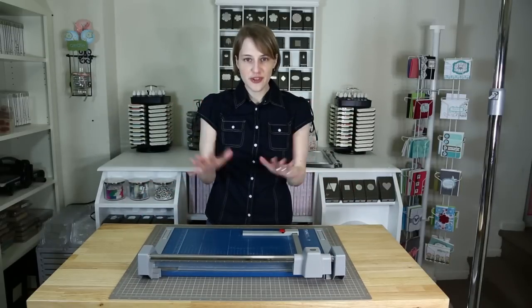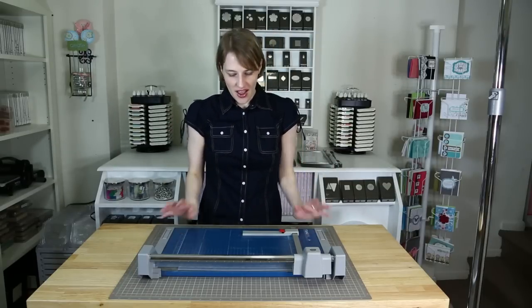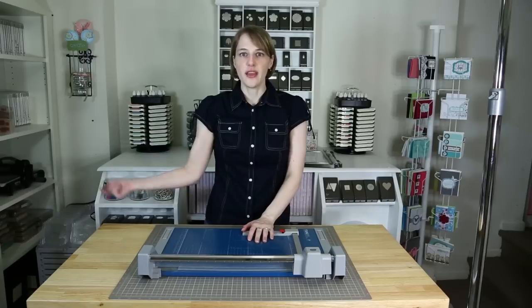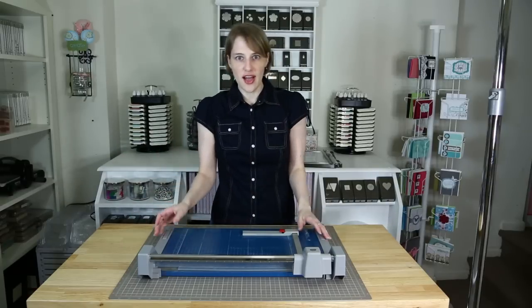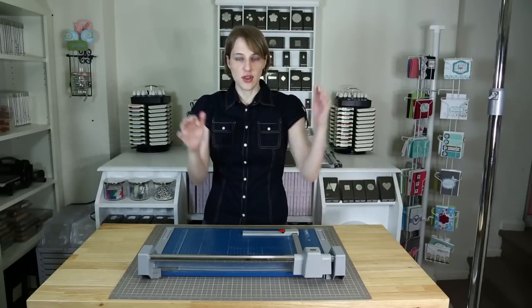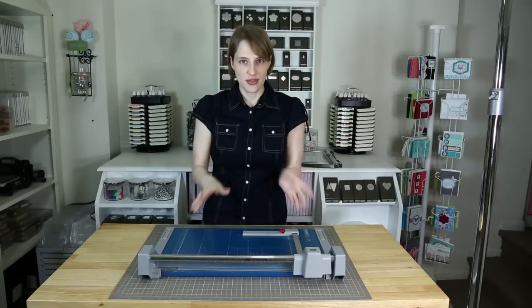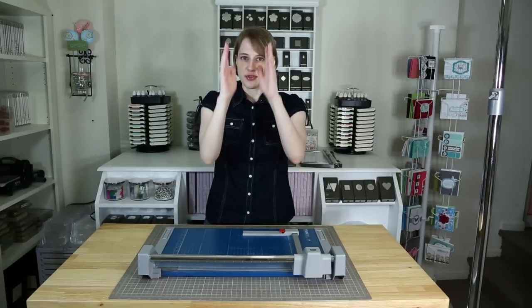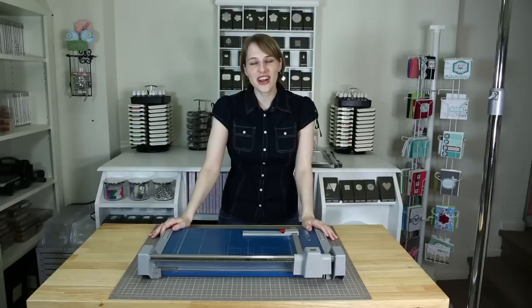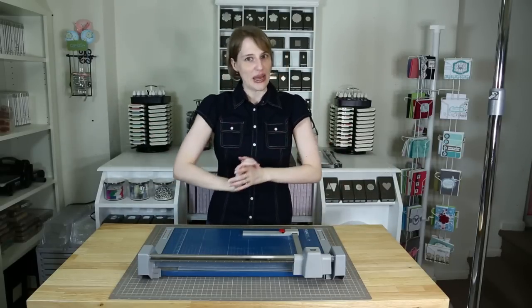When I first started crafting years and years ago, I went to a place where you pay a certain amount of money and they teach you a class. They had this very small little guillotine and they would shape little pictures a certain way — the card stock and everything — but it was very, very tiny. This thing I thought was so amazing. I was like, that's so crazy awesome, but I want one. But at the time I couldn't afford one, so I didn't get one.